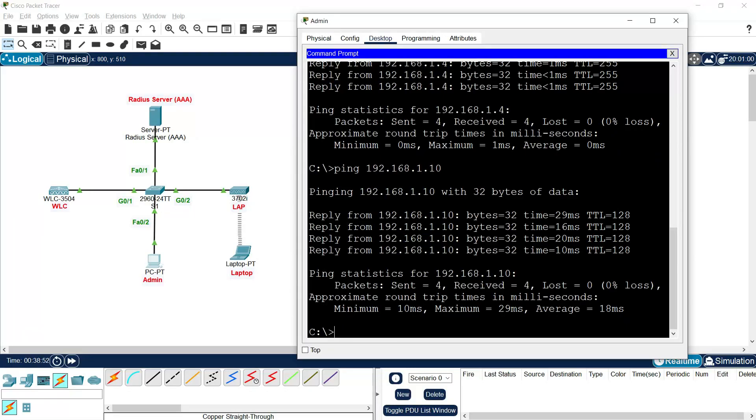That's all in this video. It's a simple configuration. Thanks for watching this video on configuring WPA2 Enterprise WLAN with WLC, LAP, and RADIUS server. If you found this helpful, don't forget to like, share, and subscribe to the channel for more networking labs and tutorials. Drop a comment below if you have any doubts or suggestions for future videos. See you in the next one — keep learning, keep practicing, and happy networking.